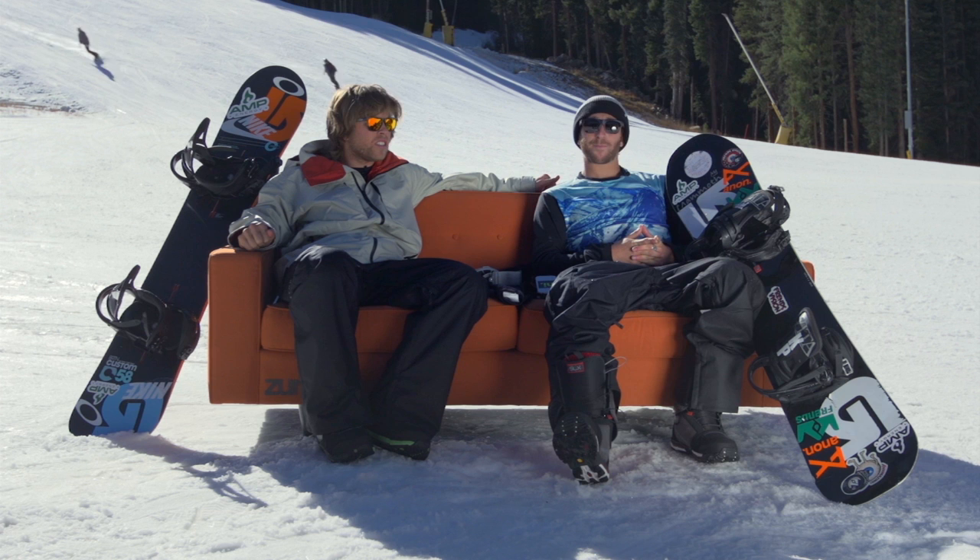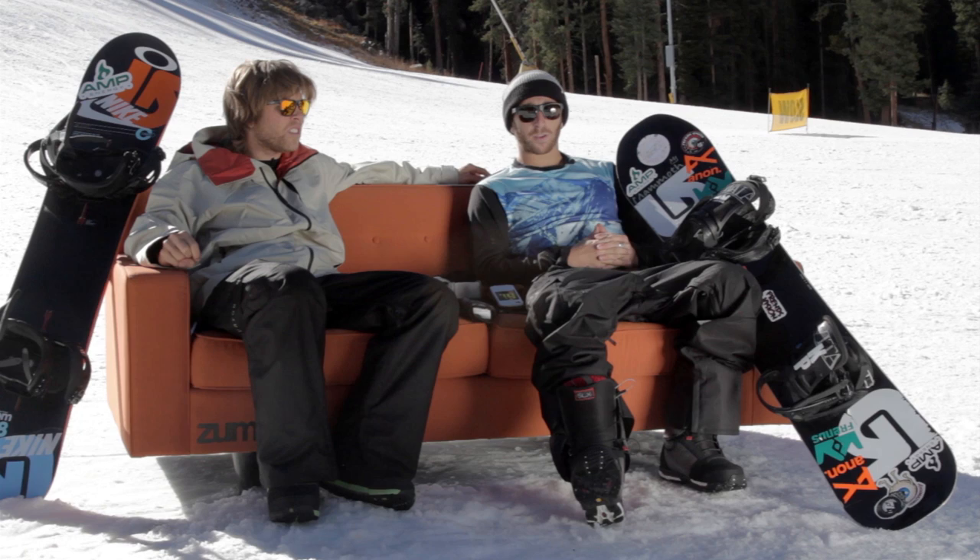Now that we've taught you how to get down the hill and how to stop, hopefully you're not falling — but if you are, we're going to teach you how to fall so that you can prevent serious injuries.